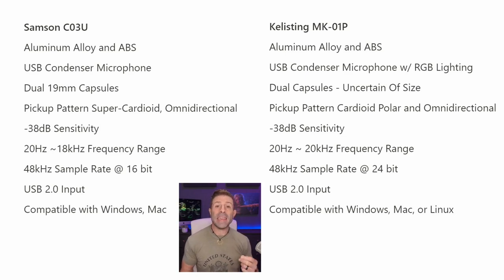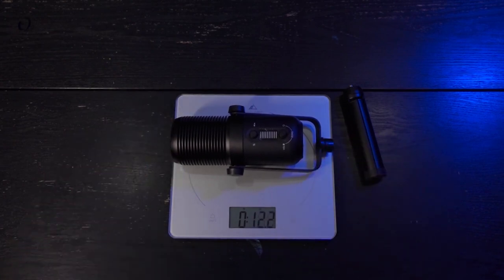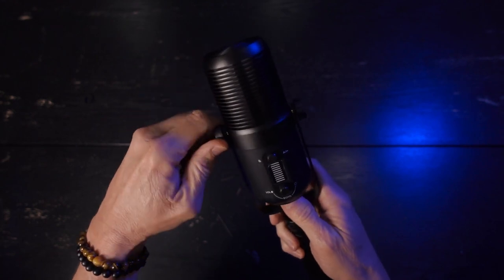The Kellisting MK01P is built out of aluminum alloy with ABS plastic. It's a USB condenser microphone with RGB lighting, which is a little different from the Samsung. It also has dual capsules — one on the front and one on the back, just like the Samsung — though the capsule size isn't listed. The pickup pattern is cardioid as well as omni-directional or bi-directional. The sensitivity is -38 dB and the frequency range is 20 Hz to 20 kHz.